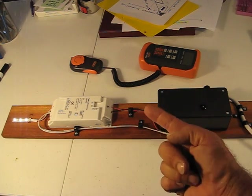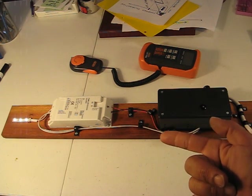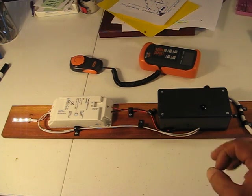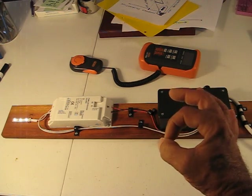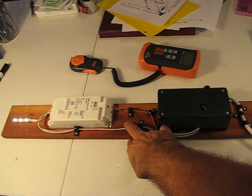You can get a listed Class 2 doorbell transformer. It will fit in a half-inch knockout. And you can use that for the control wiring, which is a really good idea because it makes the whole thing safer.